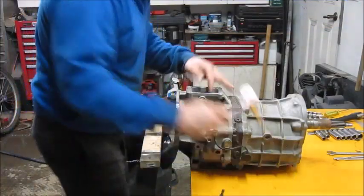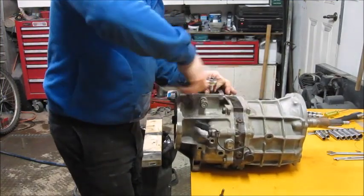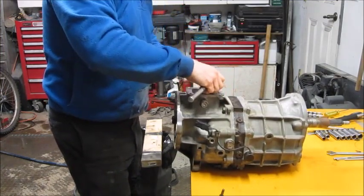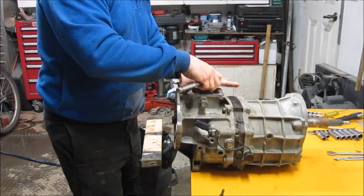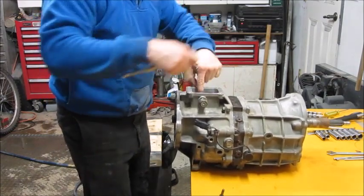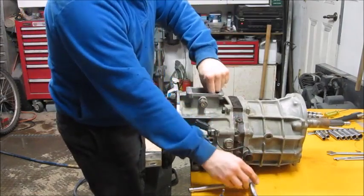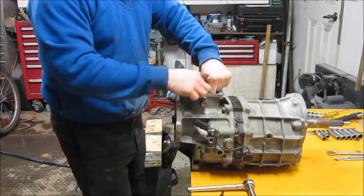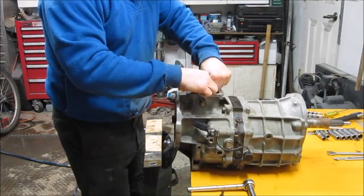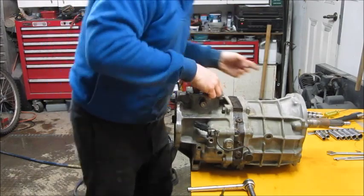Now pulling the 12mm bolt out. Before I started disassembling, I made sure it was in neutral — you can tell it's in neutral when the whole mechanism rotates back and forth quite easily. You want it in neutral because it's a lot easier to put back together, since everything lines up once you pull the cover.